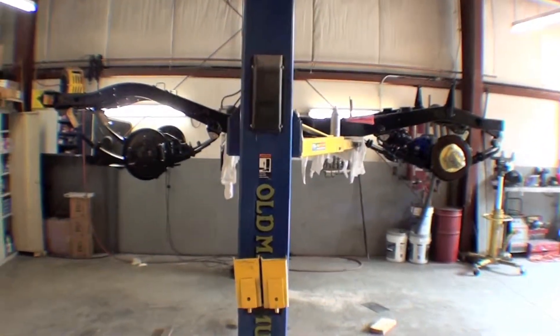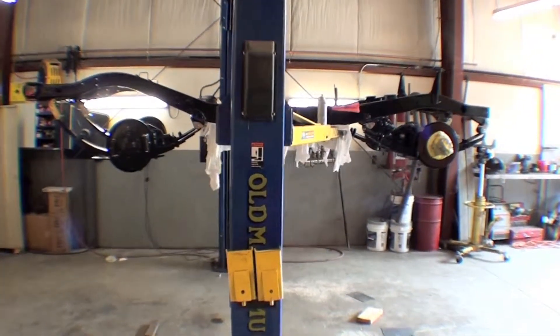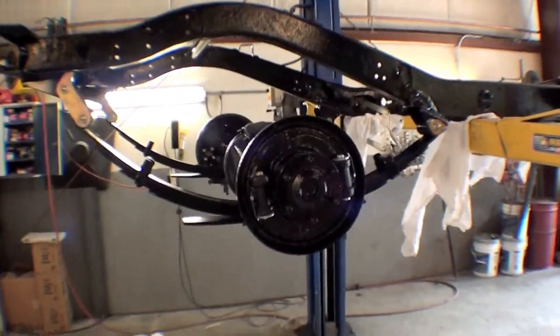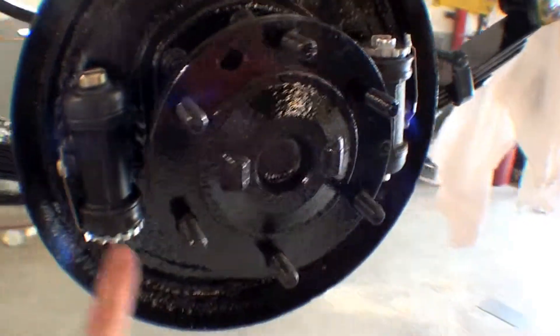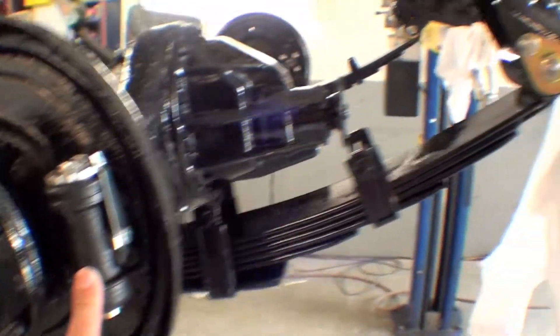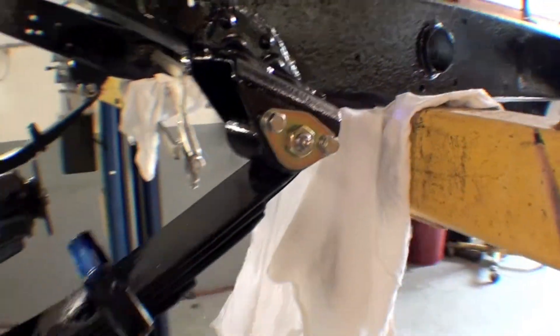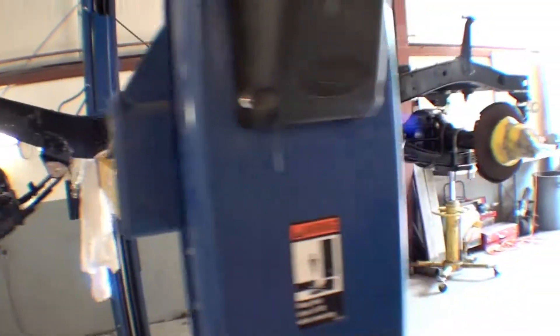Starting to look like a frame that can be made into a rolling chassis. We have the rear axle and the front axle in — at least brings in pins and shackles. We're even doing some brake work; we have brand new wheel cylinders that are going to be required here. New pins. We have it clamped down to the lift here so it doesn't fall off.